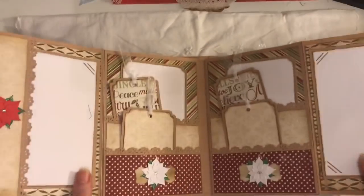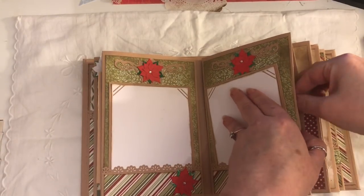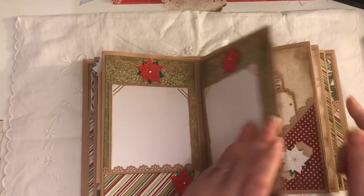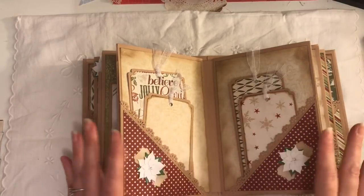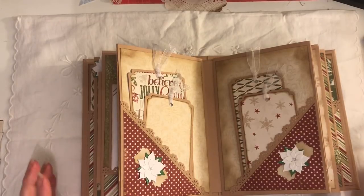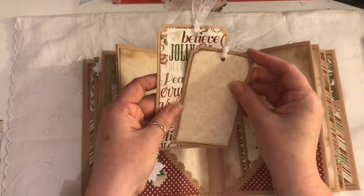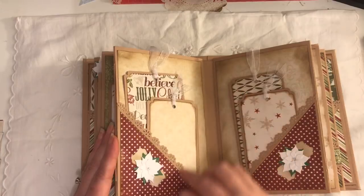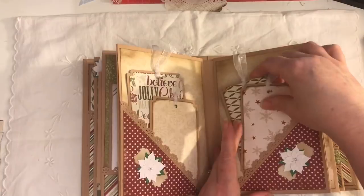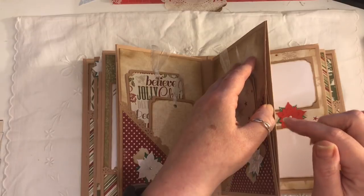That closes. There is another journaling card inside here — I'm definitely going to put some tabs on this. These are just the middle — there are three signatures. In the original video I did say how many pockets and tabs and flip pages but you can see for yourself now. We've got another corner pocket with some large tags that you can journal and add photos to, and another pocket there.